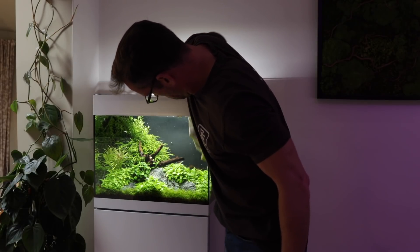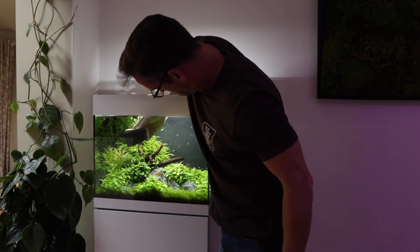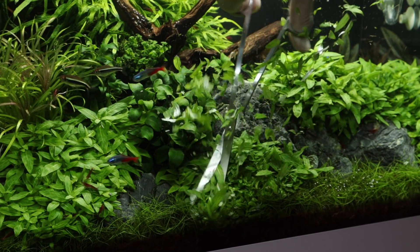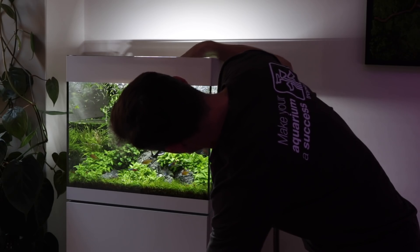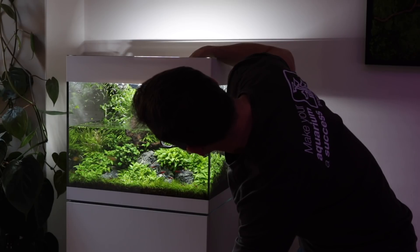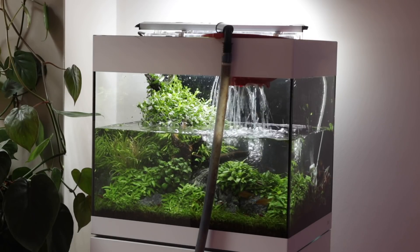Finally, in order to achieve a successful aquascape it needs to be maintained appropriately. In this case we change 50% of the aquarium water every week. Before this is carried out the aquarium glass is cleaned, the substrate is lightly vacuumed and the plants are trimmed. The water change is done right at the end of this process in order to dilute any waste organics that can be dislodged and start floating around in the water column. If these organics aren't diluted then this can trigger algae growth, which is why we must do the water change as the last part of the maintenance process. Once a month the filter and hoses are cleaned.